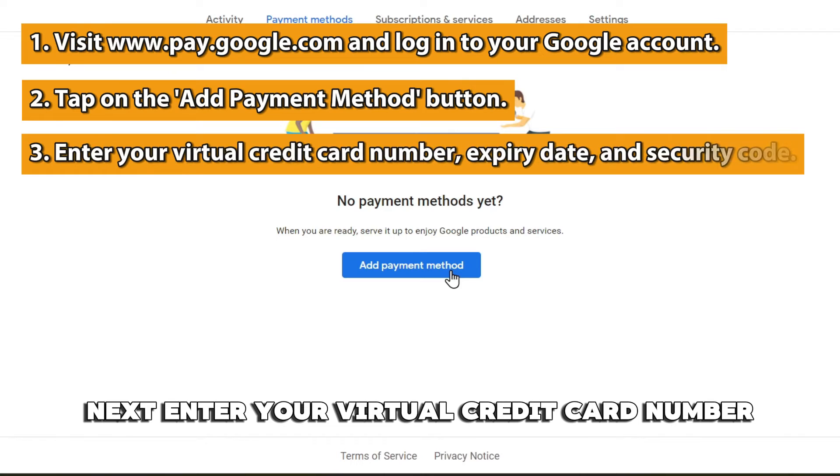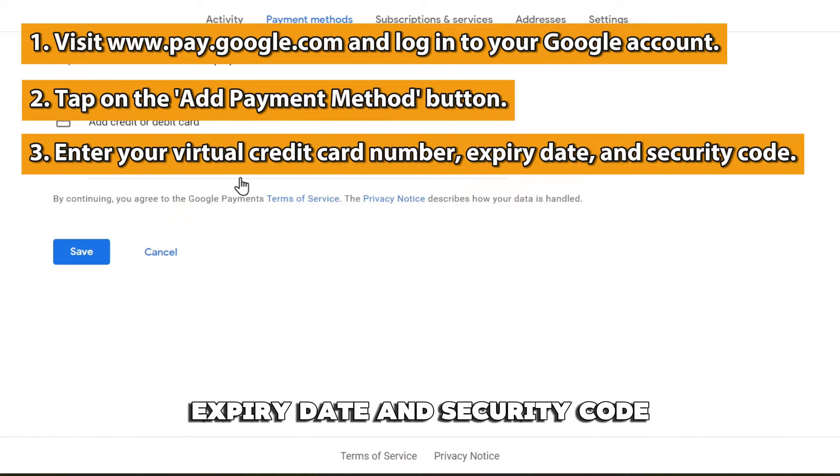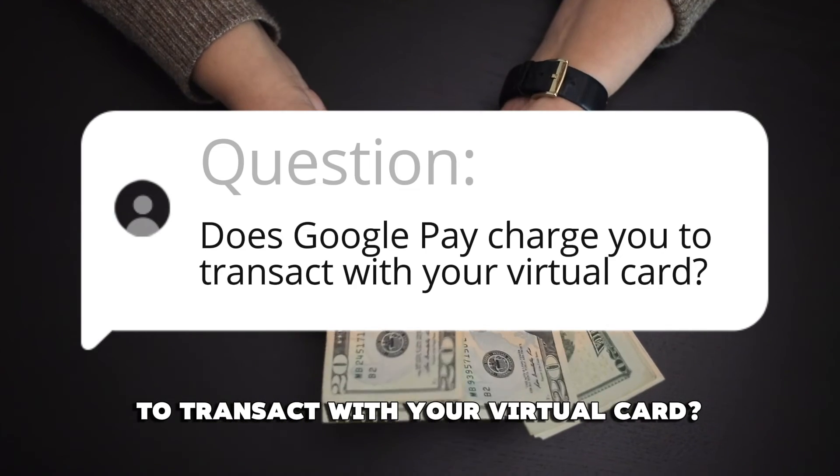Next, enter your virtual credit card number, expiry date, and security code. Click Save.